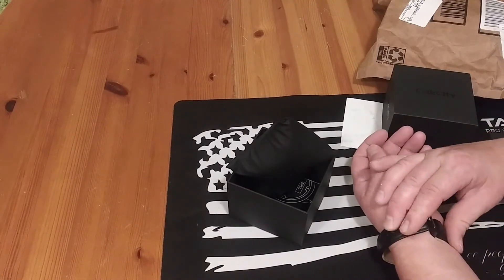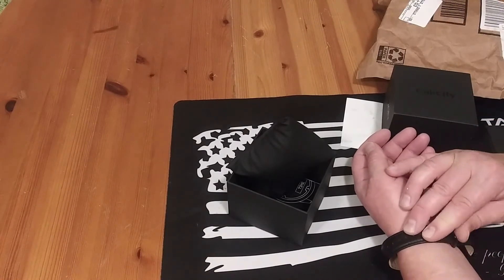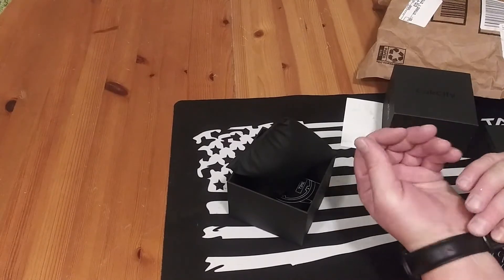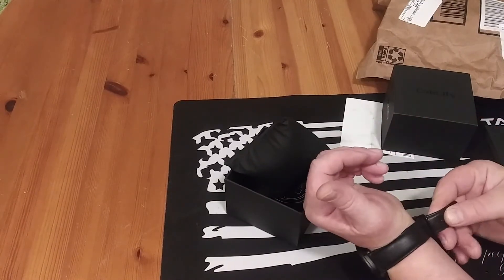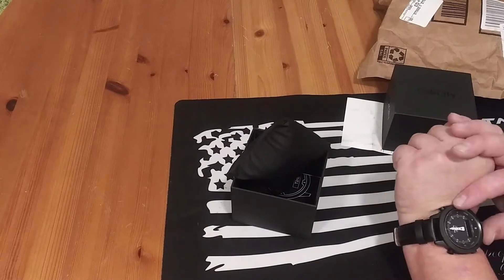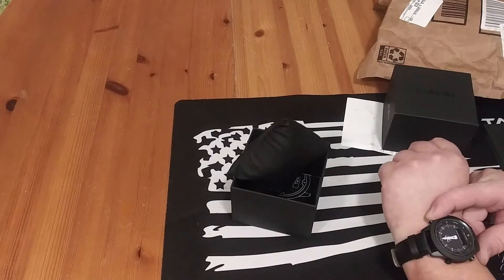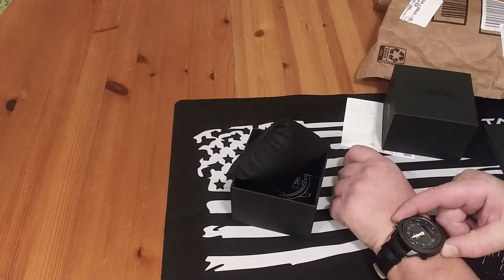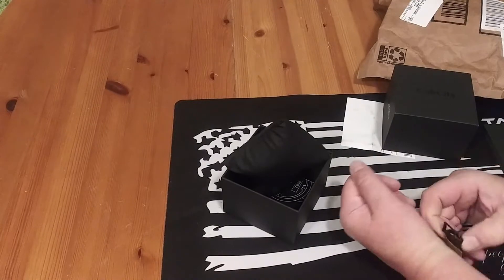In the last watch I reviewed for these people, the wristband was like a cheap plastic. I doubt if this is real leather, but it's a big improvement over the last wristband. I'm going to go ahead and try to get this charged up. Right now it's about 6 a.m. and it's dark out, and I don't want to stick it outside because we have inclement weather. Trust me, we're going to test it under different circumstances.